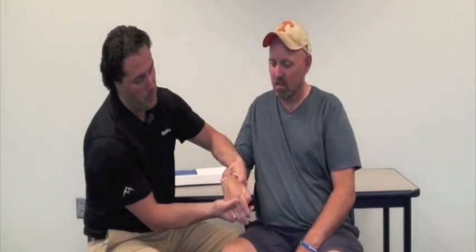Let's test Tony and see if he is a candidate for the Sabo Stretch. We're going to put his wrist in flexion, relax his fingers, and try to stretch them out so they're straight.